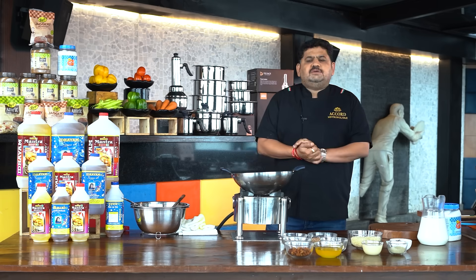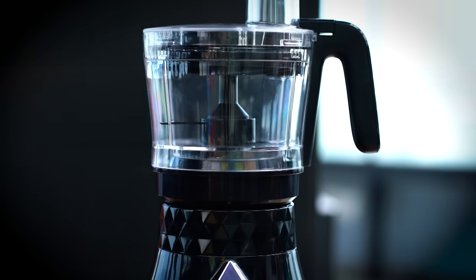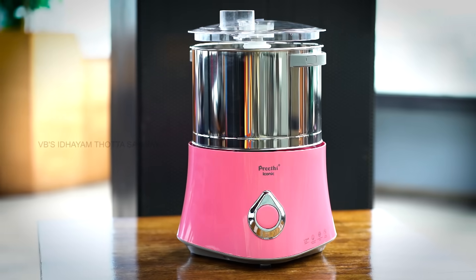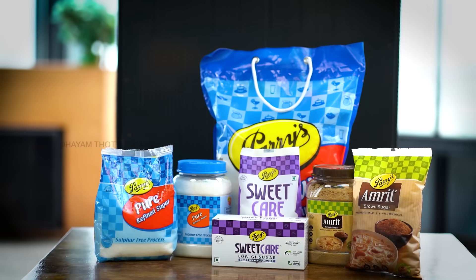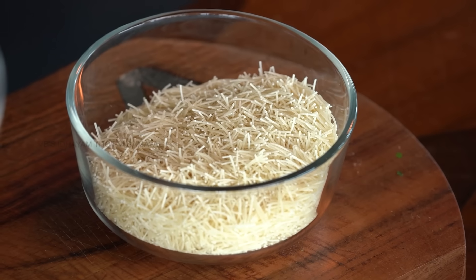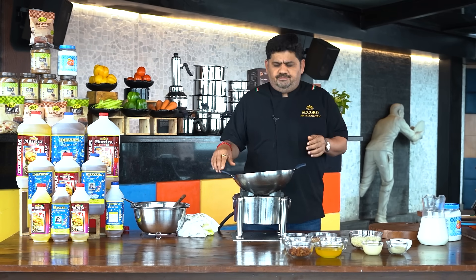Hello and welcome to Venkatesh Bhat's show, presented by Idayam Oil. Preeti and Parish Sugar — Parish is on the outside, Numbika is inside. Excellent dish. I've learned a lot about catering college and cooking.